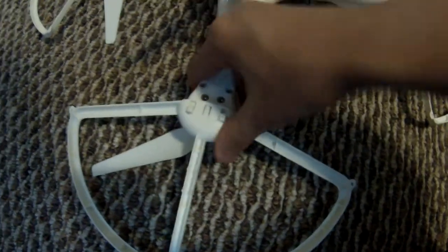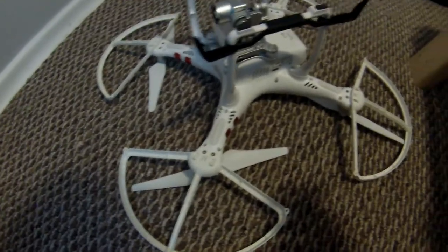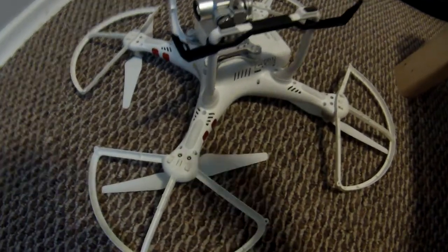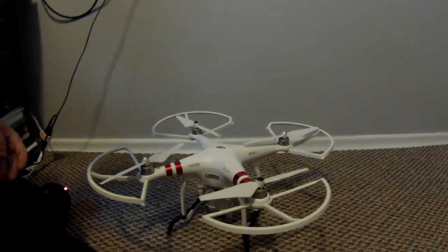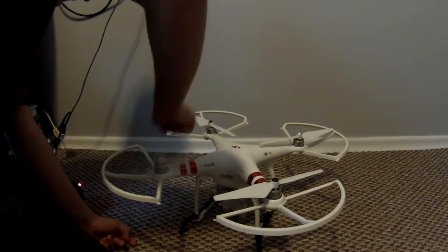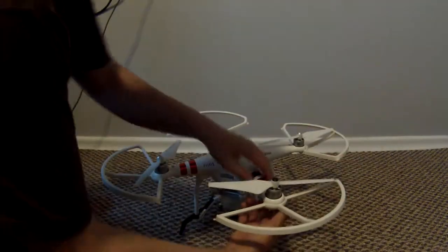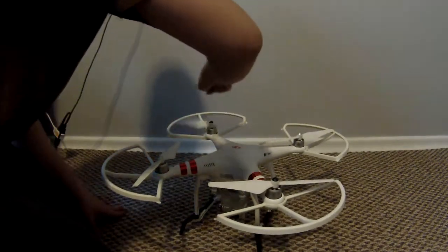Make sure that you push them on all the way, or else your propeller might hit them. Before you take off, make sure your propellers spin perfectly. As you can see, it's hitting a little bit here, so you want to make sure it's all straightened out and pushed on completely — then all your propellers will spin freely.